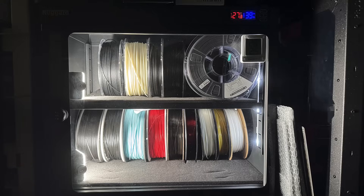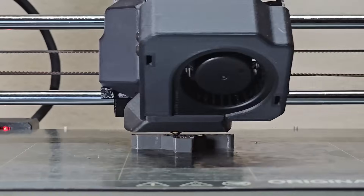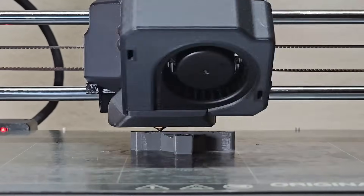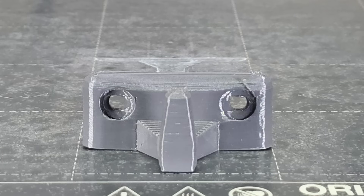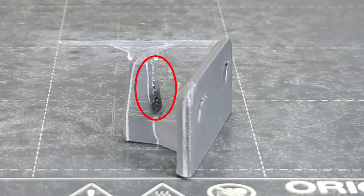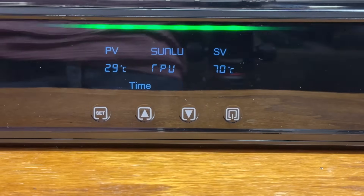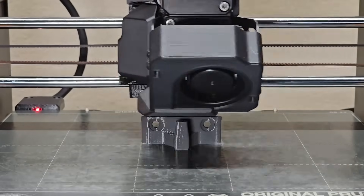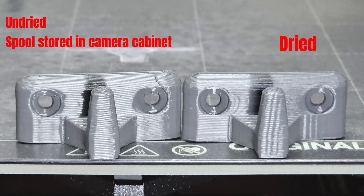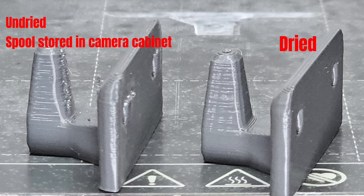Next, I tested nylon, which I also store in the dry cabinet. Unlike PLA and TPU, which usually print well when stored properly, this nylon filament didn't perform as well. The print had some imperfections on the front, especially around the screw holes. The back showed inconsistent layer quality, and the Z-seam was the worst part, which is common for nylon. To see if I could improve this, I dried the same spool for 12 hours at 70 degrees Celsius, then reprinted the exact same model. This time, the screw holes looked cleaner, the layer consistency improved, and most noticeably, the Z-seam was much better. So even with good storage, nylon still benefits from drying for optimal results.